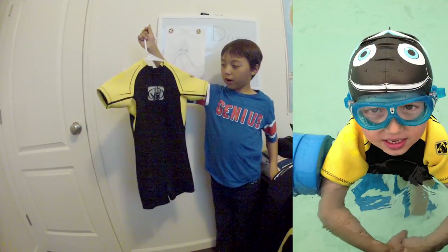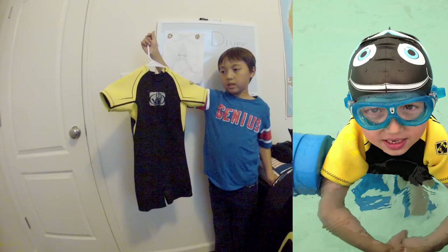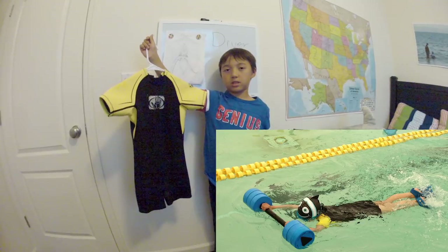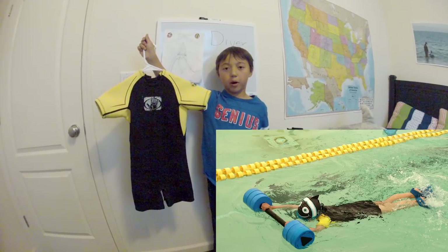When I was four, I wore this wetsuit. It will keep me warm on the sand and next to the water, but if you wore it in the water it would be kind of cold, so I wouldn't really wear it in the water.